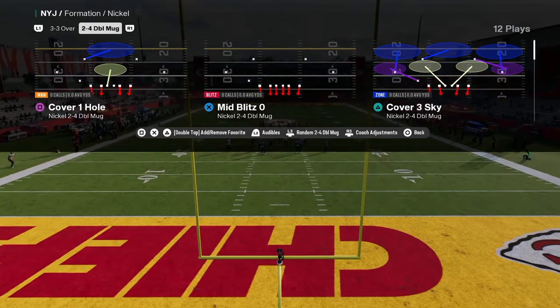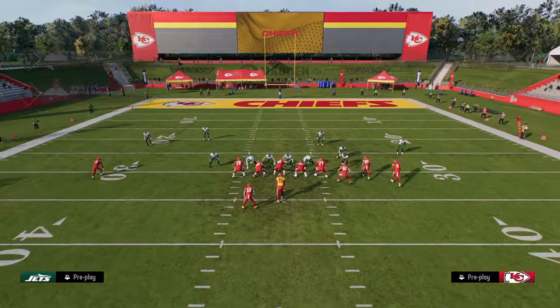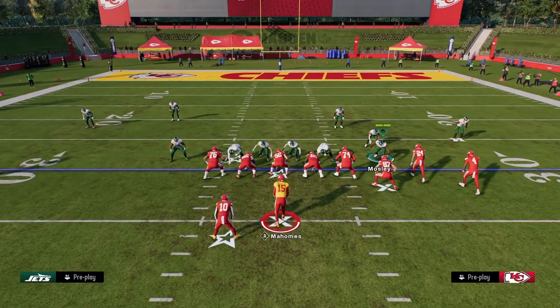This 2-4 one actually has some really cool stuff we can do. I'm going to break down some basic tips for running this defense. If you want to check out my full e-book on it, the link is in the description below.